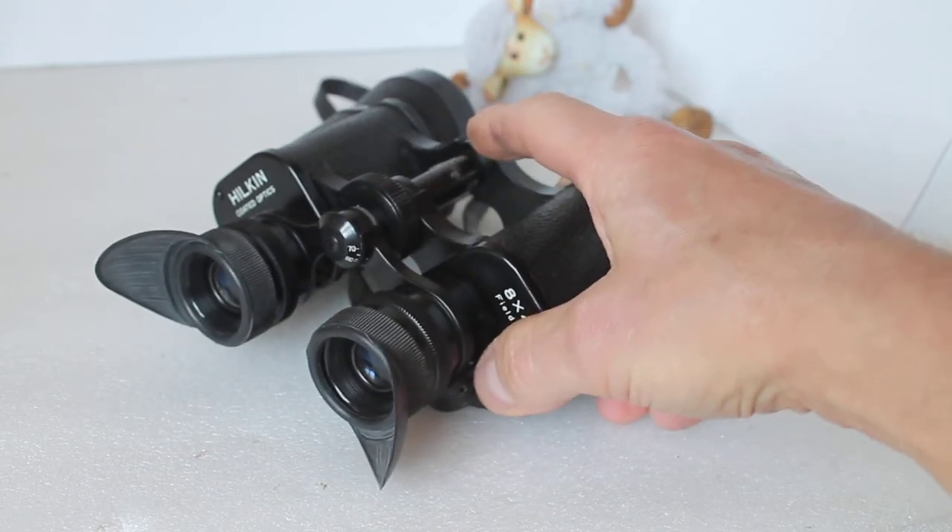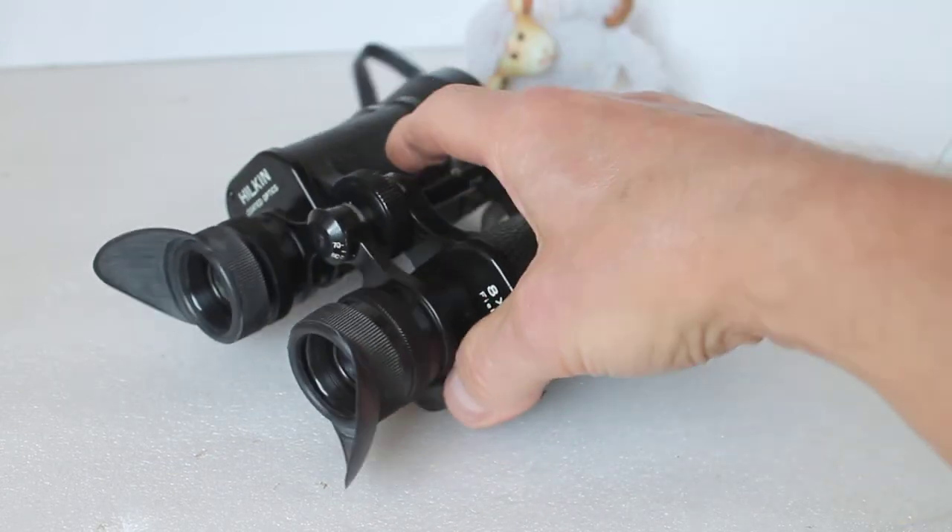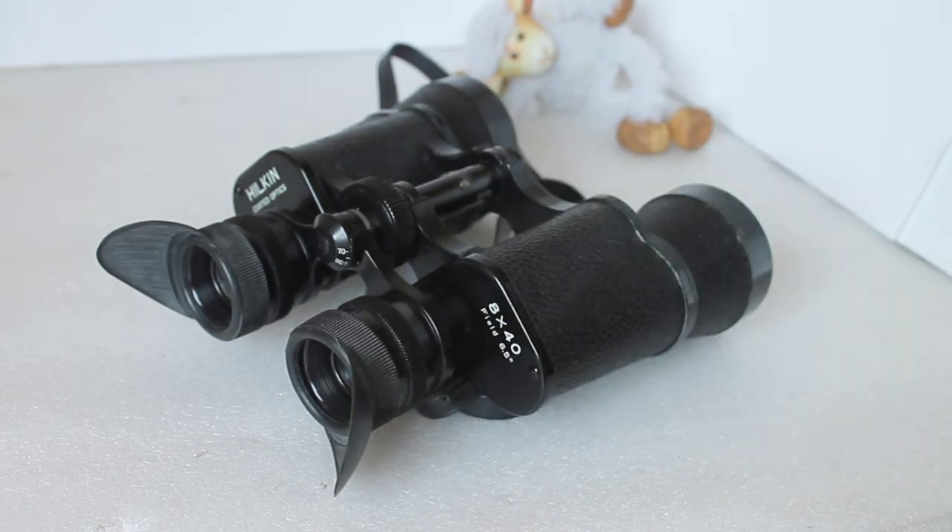These introduced me to the night sky, so thank you very much for watching as always, and please check out the links in the description below.